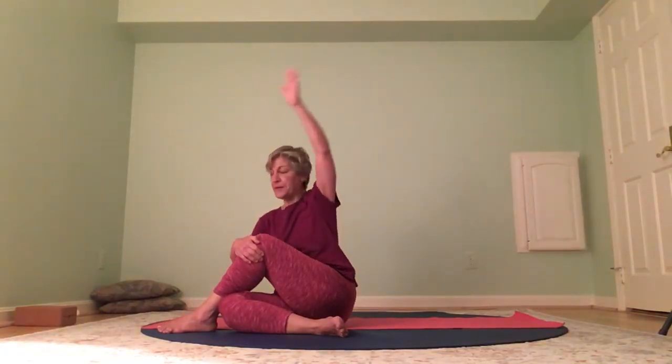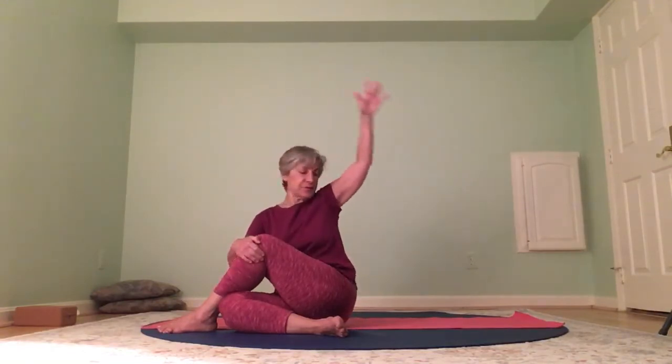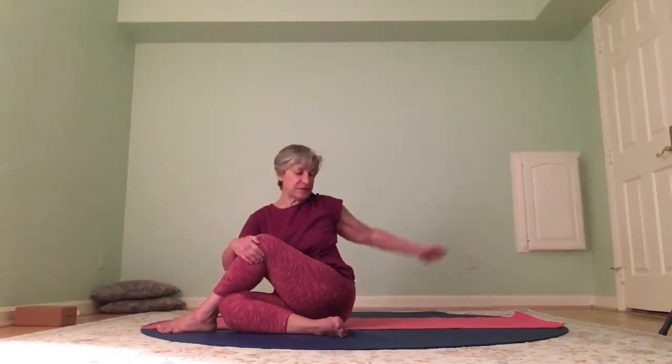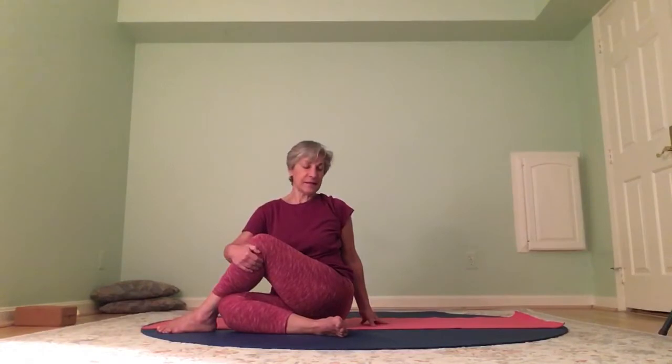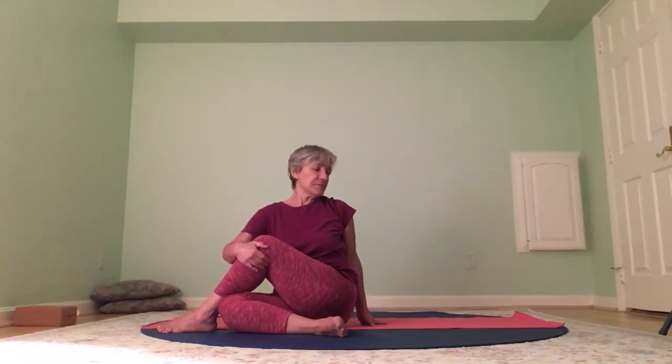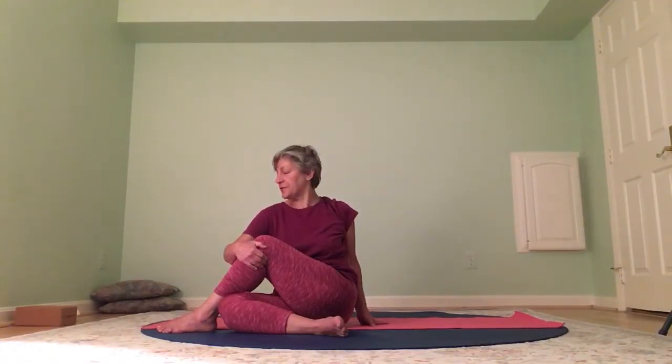Bring it back forward, right arm back, and twist. Can you feel the outer part of your right leg as you twist? Bring the right arm back around, and this time as we twist back, we're going to hold. Inhale, lengthen the spine. Exhale — without tugging on your right knee, just deepen your twist. Inhale and exhale, turn your gaze toward your right shoulder.